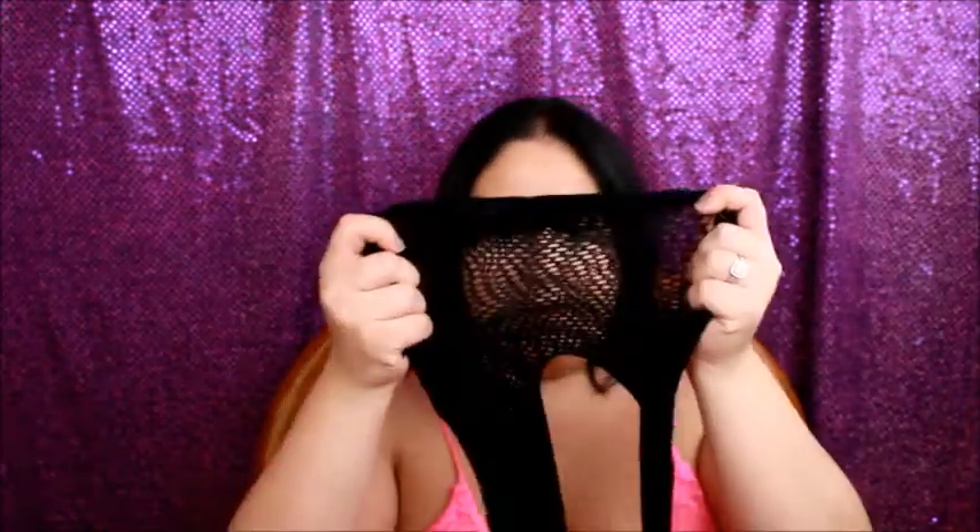I have my fishnets right here. I bought these probably like last week, never worn them. I had the intentions of wearing them, but I didn't. So I thought, why not do a makeup look with these? I got these at Charlotte Russe. So this is what they look like. We're gonna be doing a mermaid look.